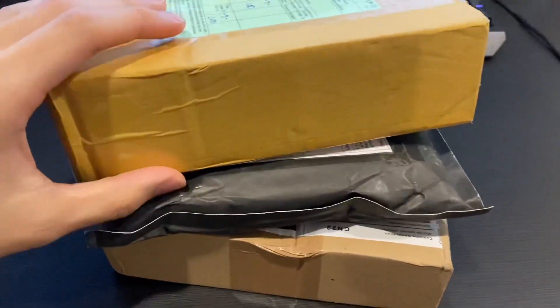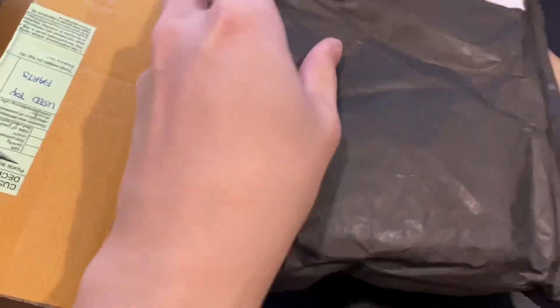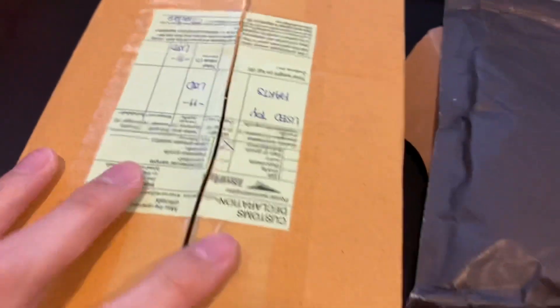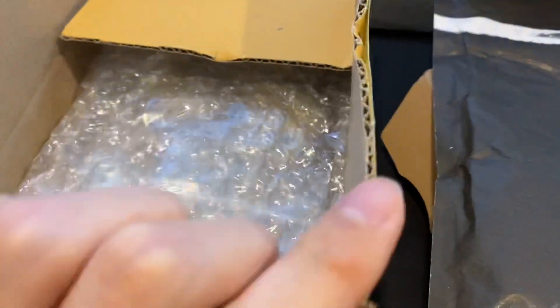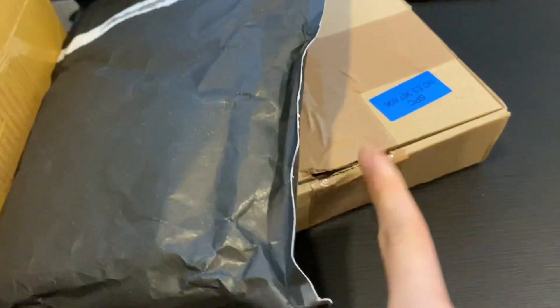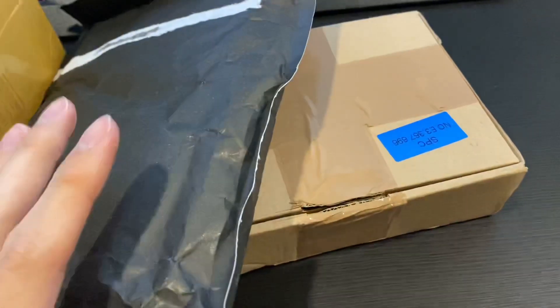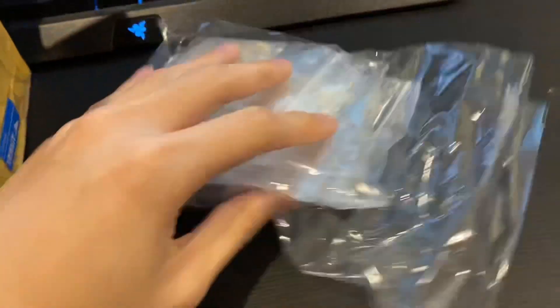I have three packages on my table, let me cut them open first. The first one is from Thailand, from Chantana's Collection, and it's really well packaged. I love when packages come in a box because it's more protected, and there's a huge chunk of bubble wrap inside. The other two I can't remember where they came from, but I think it's from a European country. Let's look at the one from Thailand first.